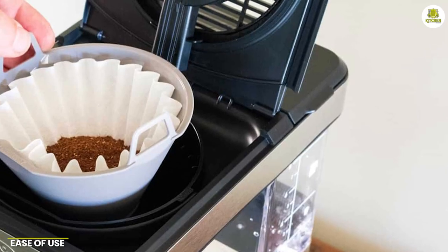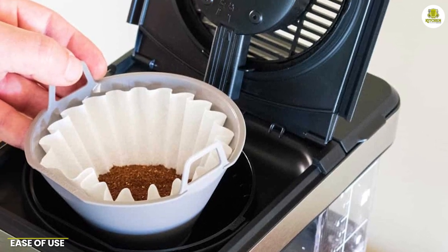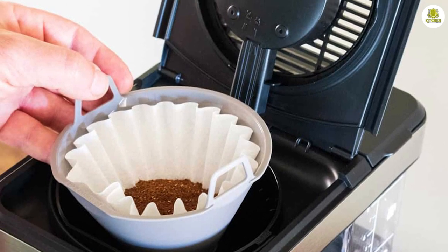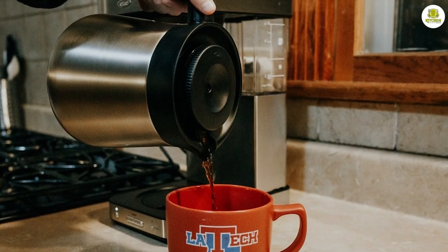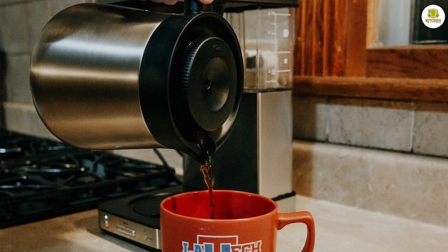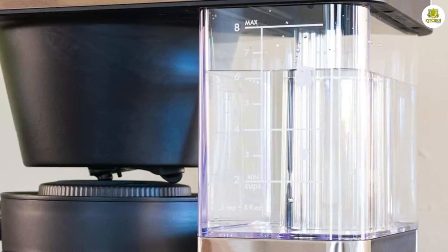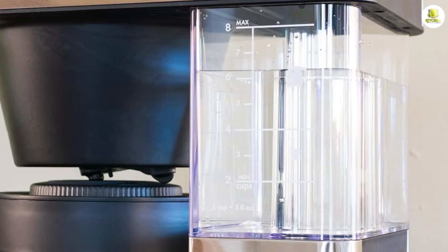The OXO Brew 8-Cup Coffeemaker 8718800 is incredibly easy to use thanks to its intuitive design and user-friendly features. The machine features a simple one-button interface that allows you to start brewing with just a single touch. The coffee maker also includes a clear water reservoir that makes it easy to monitor water levels.